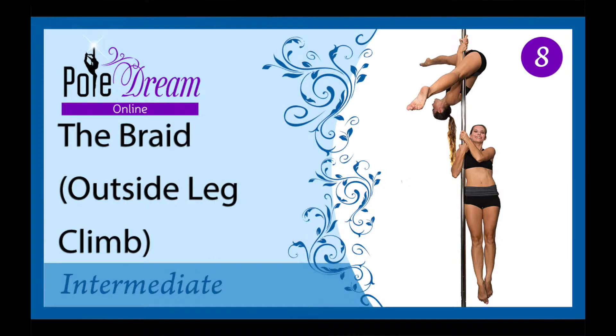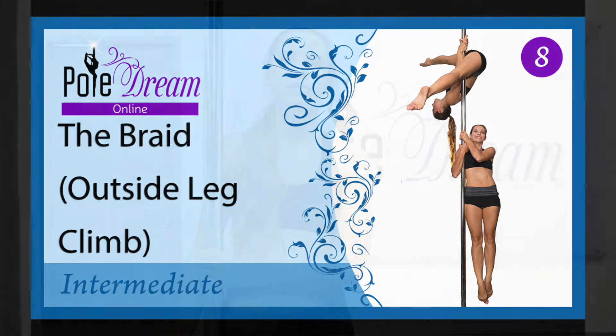Hello my friends, today we are going to discuss a two-sided combo improving your power and technique, which is called the braid. It is very important and useful because it can help you to improve your body balance between your right and left side. If you do it each time after warming up and before training, you'll see the results very soon.